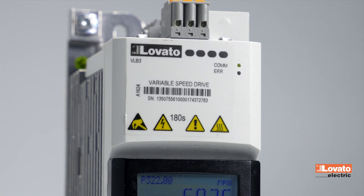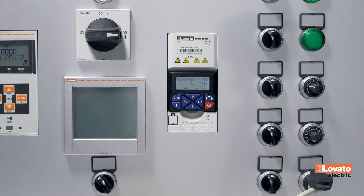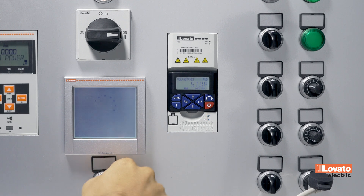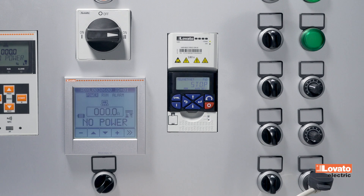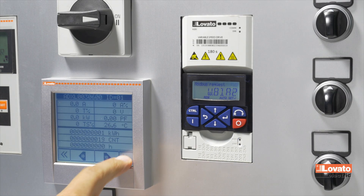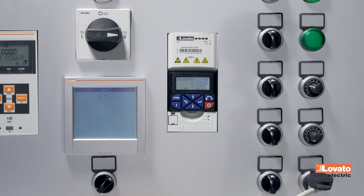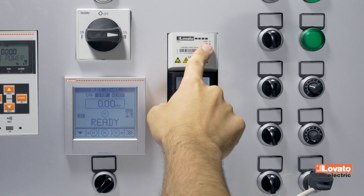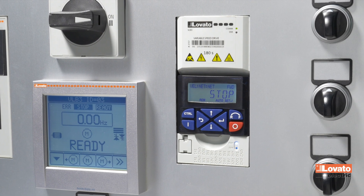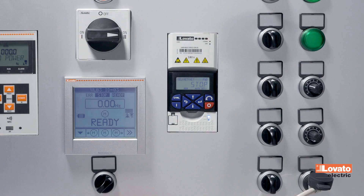The other pair, Communication/Error, shows the communication status of the fieldbus — whether data communication is in progress or an error condition has occurred. The LEDs flash until the VLB3 is configured for communication on the bus. Once done, the LEDs remain off. When proper communication is set, the error LED remains off and the communication LED flashes quickly. For complete details, see the user manual.